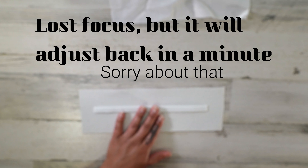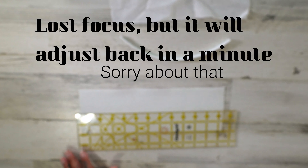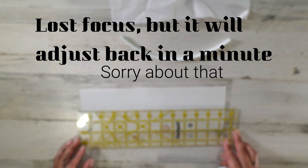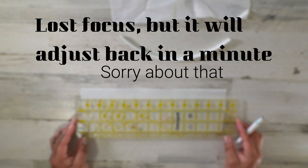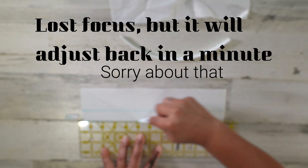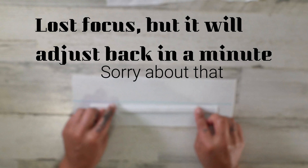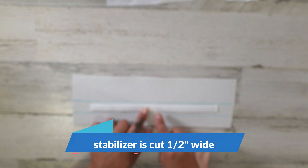Since I have it out, I am going to go ahead and use this before I do my stabilizer. We want to grab a ruler and an erasable marker, and we're going to draw a line halfway down the center of this — so at the two-inch mark. And then I'm going to draw another line one inch down, or one inch up, whichever side you're coming from — it doesn't matter. And what you want to do is place that stabilizer piece that you cut. I cut my stabilizer pieces one-half inch wide, because we don't want it to get in that seam allowance — that's going to be too bulky. So I cut it only one inch high.